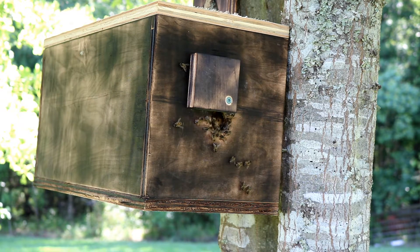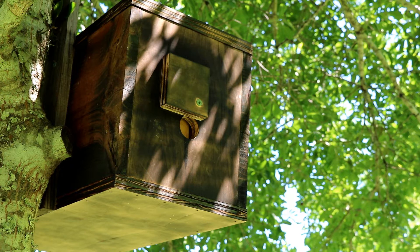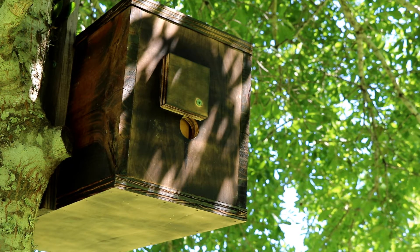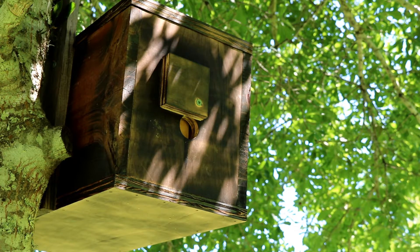I've got one more box up that I just put up maybe 10 minutes ago — we'll go look at that. Here's the third box. It's only been 10 minutes and you can already see a bee flying around. Earlier in the year I had a couple of boxes out that weren't really designed to catch swarms.